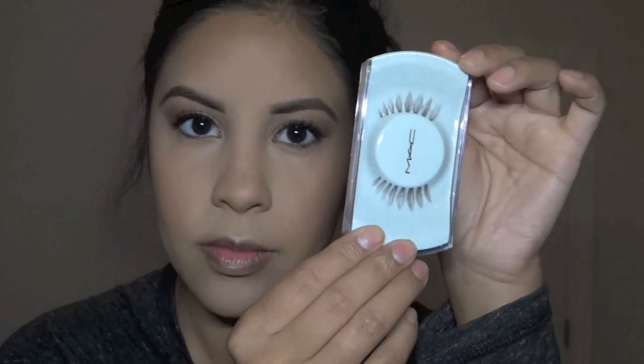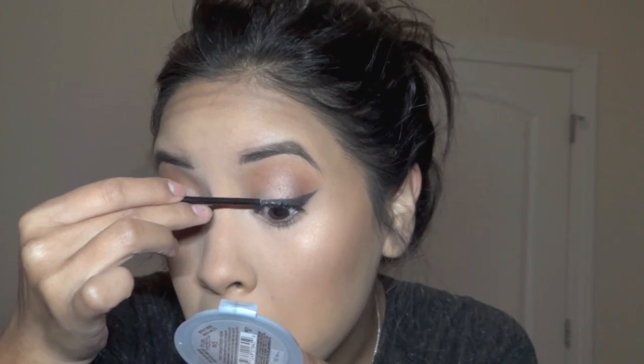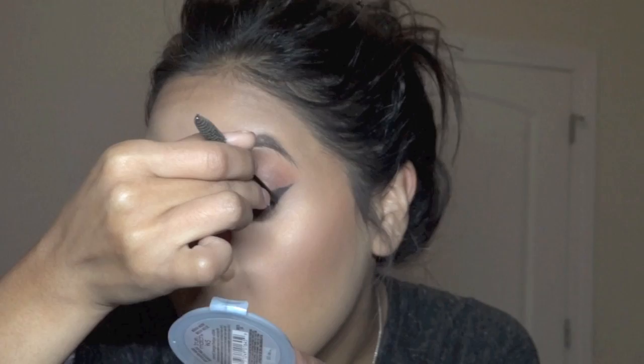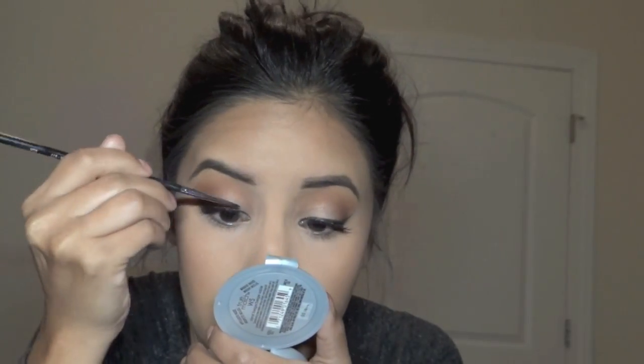These, I believe, are 33s — I could be wrong — but they're like mini baby 35s. What I like to do is put glue onto the back of a little wand or the back of my tweezers, then make a line all along the lash line where I'll put my lashes, and then apply glue on the lashes themselves. When it dries, it just does not budge at all — it's the best foolproof way to keep your lashes from falling off at the end of the day.